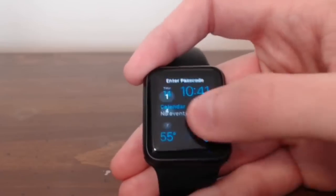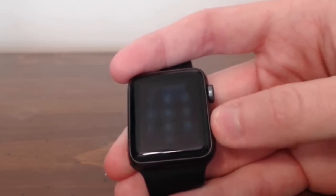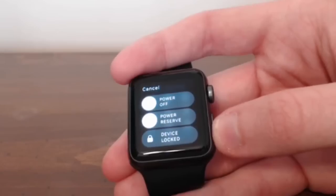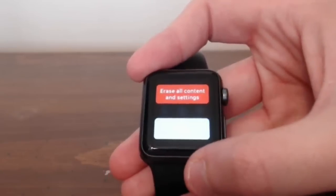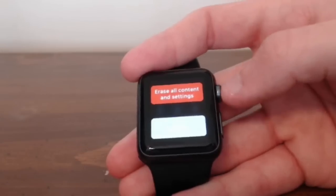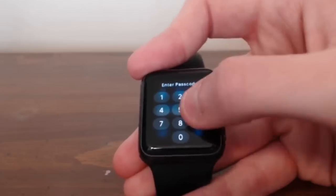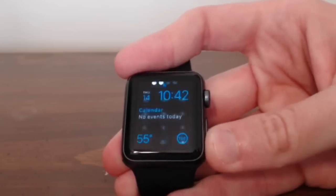They can reset it without even knowing your passcode. You need to hold down the side power button, which takes you to the power off, power reserve, and device locked screen. After this, you firmly press down and it brings up a secondary menu that says 'Erase All Content and Settings.' So you can erase all content and settings from an Apple Watch and basically reset it to factory right out of the box without even knowing the passcode.